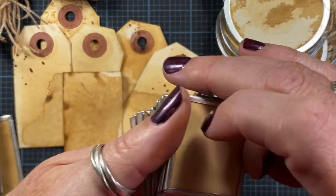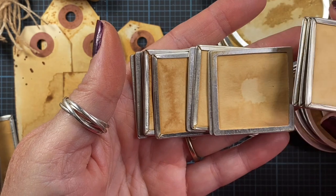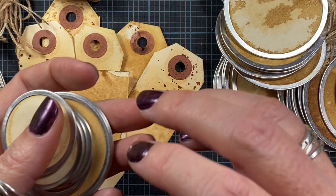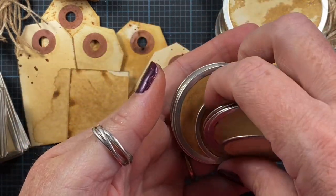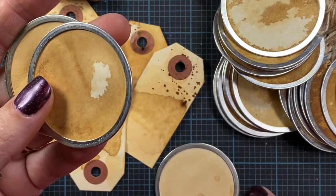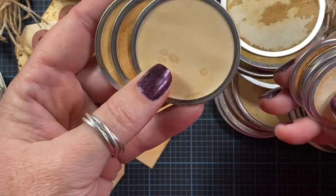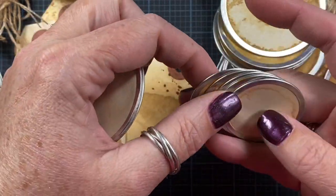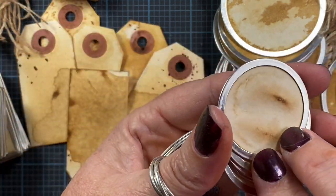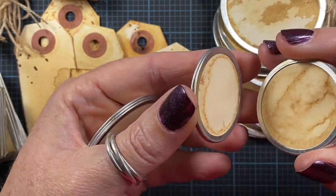Here's a smaller square shape — these were from Making Memories, I believe. They're like 15 or more years old. And here are some smaller circles — this two-inch diameter size is actually my favorite, though I only have three left. I also have the one-and-a-half-inch diameter size, which I really like as well, and this is all I have left of those.